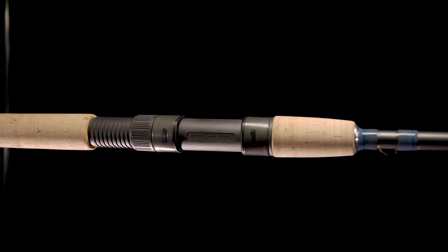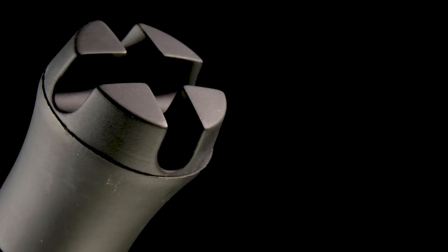If cork is your thing, the Terramar Southeast series boasts cork handles with a rubberized cork butt cap, and on the heavy, extra-heavy, and double-extra-heavy models, a rubber gimbal will help you put maximum pressure on those unrelenting species.